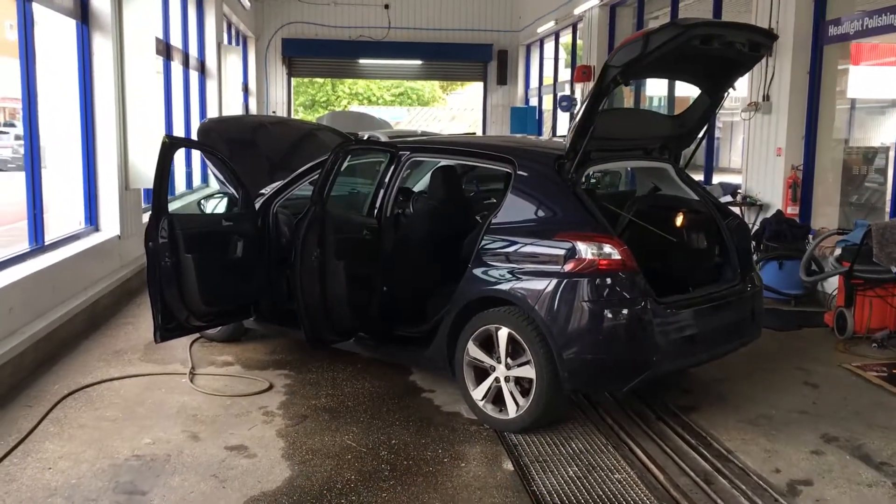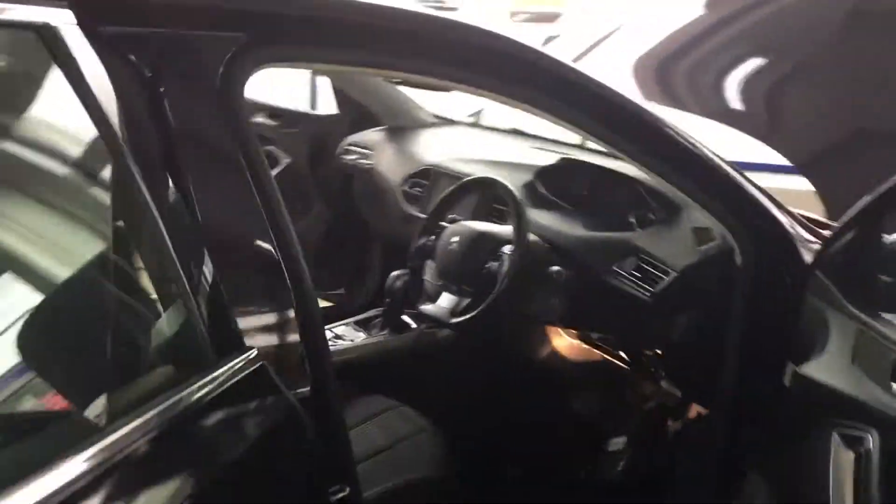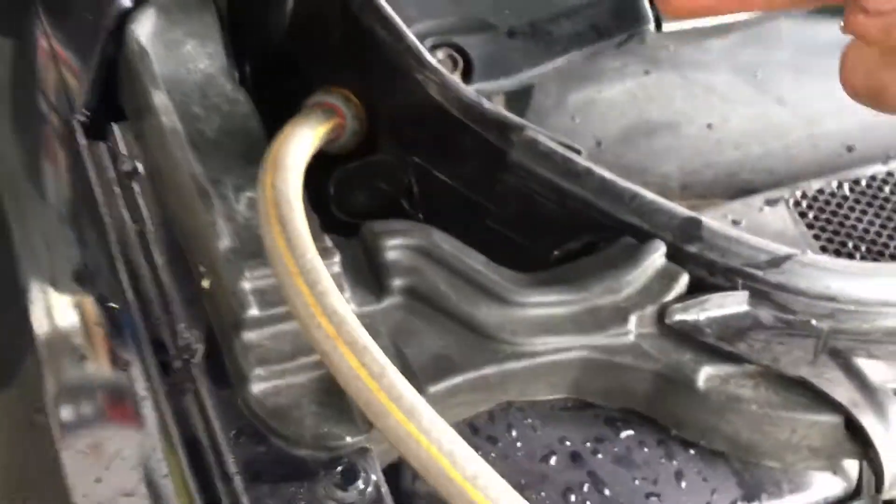Today we have a Peugeot 308, 2015. We're going to show what we've found with the leaking. First, we're putting the hose pipe up on the scuttle area — it does seem to be blocked because there's quite a lot of water building up. Underneath the driver's dashboard, we can see it's leaking off the pollen filter housing, which corresponds with water in the driver's footwell. There's also a little leak coming out here, and I believe it's all stemming from that area.